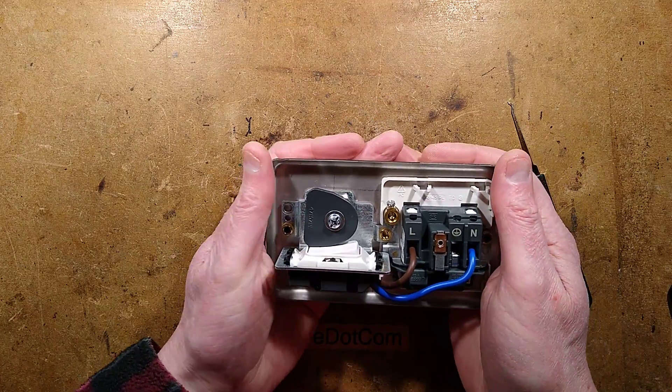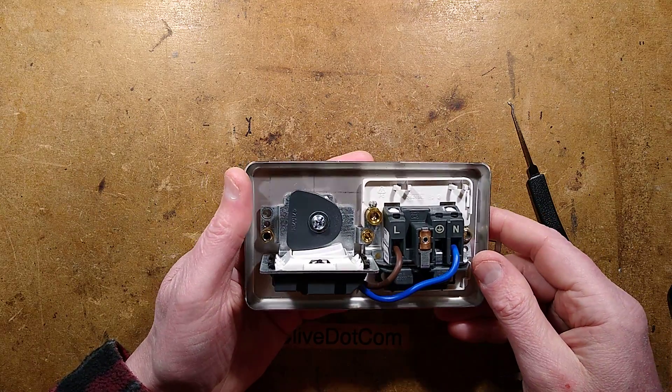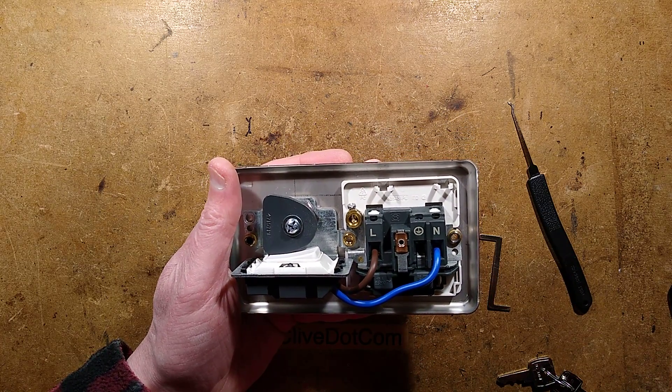So all in all it's very neat. It's very heavy too, but then you'd expect that — MK is one of the more luxurious electrical brands in the UK. And it's nice that they've just used these standard components. It's a very well engineered socket. Very nice.